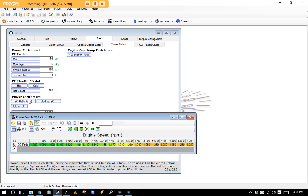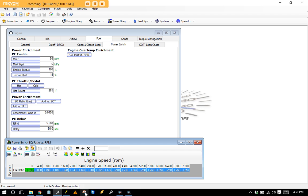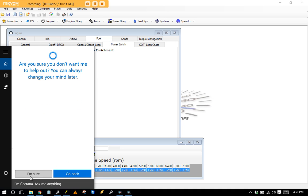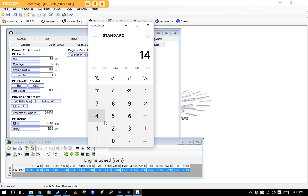Because PE never activates, these trucks have no power when you roll into the pedal. Looking at the stock tune file, it has 90% throttle as the PE activation threshold, a 5500 RPM condition, and a 60-second delay — effectively disabling power enrichment entirely. The EQ ratio is basically a fuel multiplier. For example, 14.7 divided by 1.2 gives you a 12.2 air-fuel ratio — that's what the car will command in PE mode once it's properly set up.